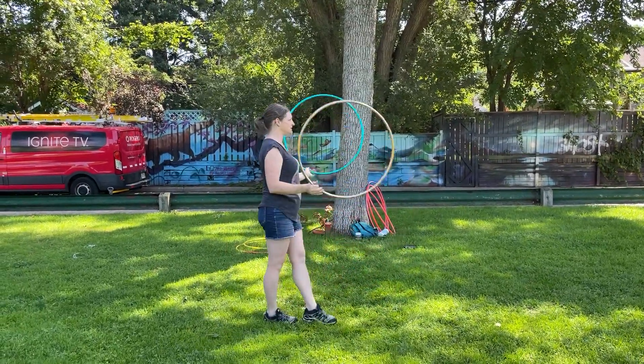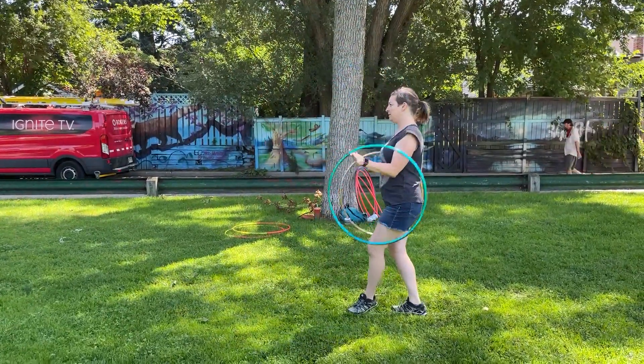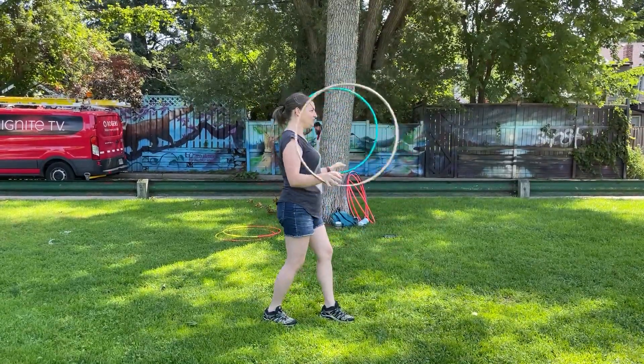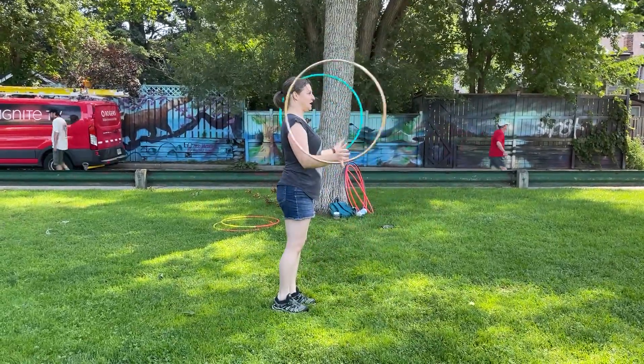Putting them together, we're going to go up, turn, release — follow the natural momentum of the hoop. Work on those planes, use the wind to challenge you, and then you'll be 360 turning in no time.